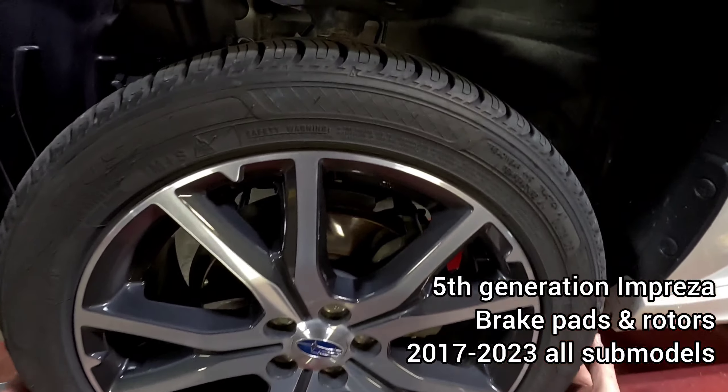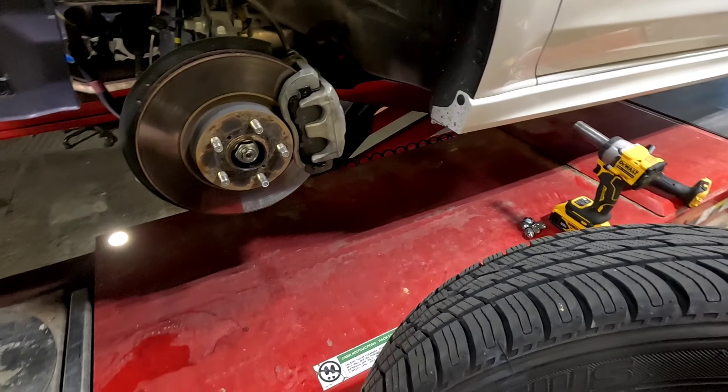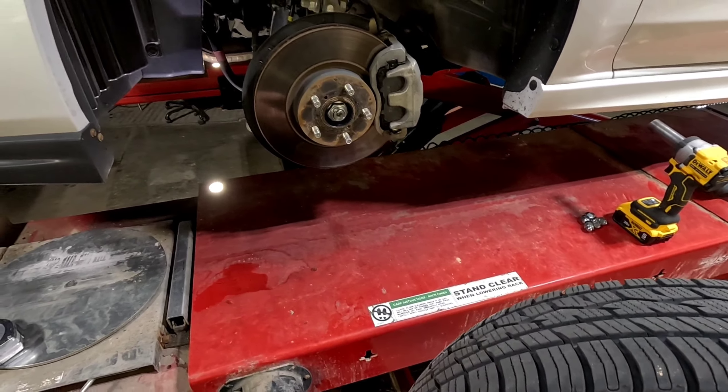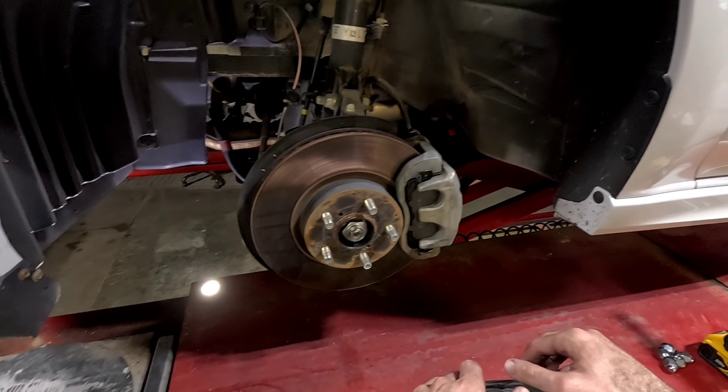So you're ready for some brakes on your Impreza — your '17 to '23 Impreza — and you go to the parts store and they ask you: is your front rotor 277 millimeter or is it 294 millimeters? And if you're like me, you sat there and went 'uh.' So I pulled out my Impreza Limited and we're going to measure the rotor size and see what size it really is.